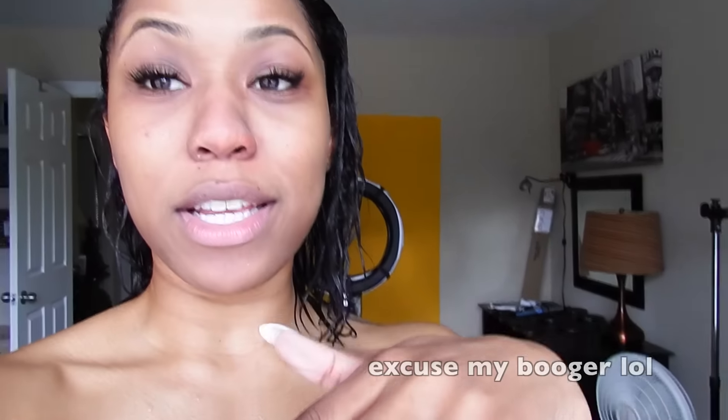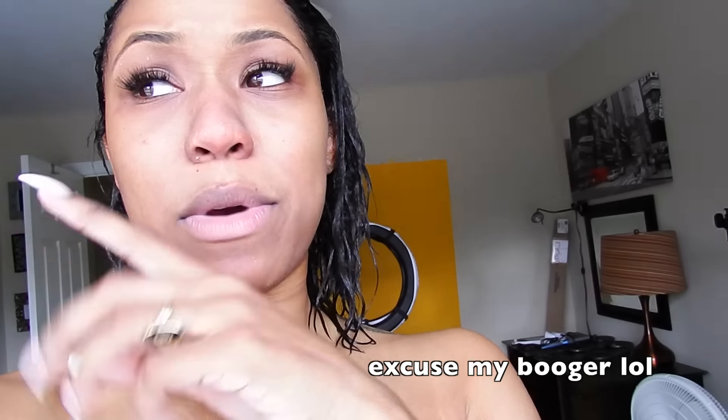I'm about to put some deep conditioner on and then run some errands with my mom, and when we come back I'm going to wash it out. This is how I'm going out to the supermarket — I have the deep conditioner in. When I get back from the store I'm just going to wash it all out. I think I look kind of cute — it's a look!